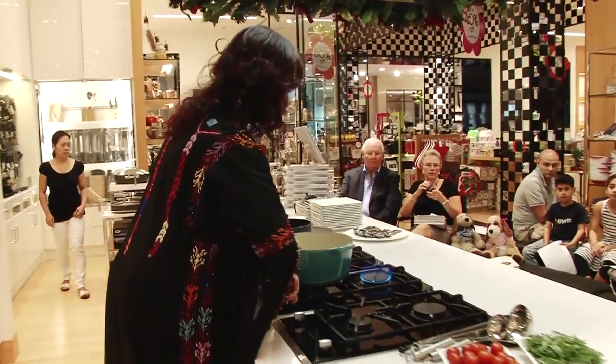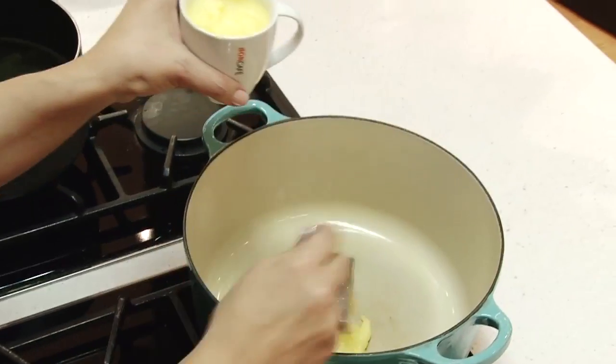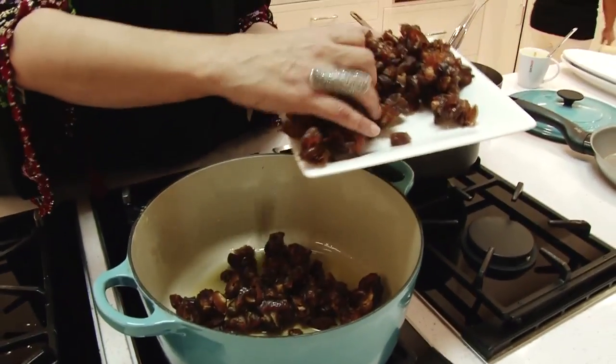I heat up my pan and then take a little bit of clarified butter — about a tablespoon. Then the dates go in. I'm not going to put all of this amount, so I'd say a good two cups of dates.